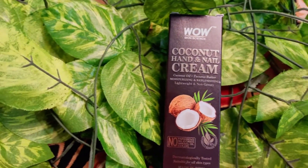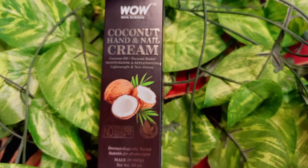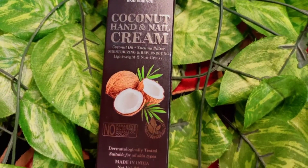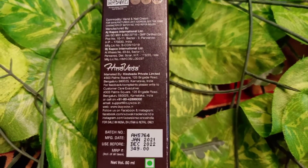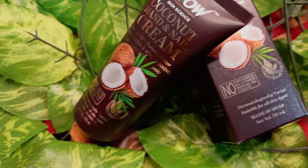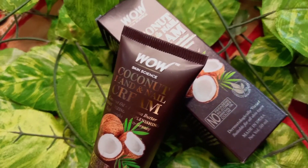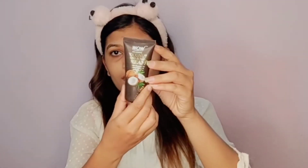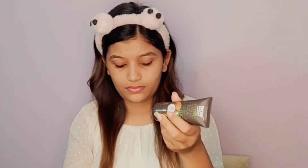I am going to share a newly launched product with you — the WOW Skin Science Coconut Hand and Nail Cream. This is a newly launched product and is very good for hand care. It contains coconut oil and tucuma butter, which moisturize and replenish your hands. The packaging has a QR code you can scan. It is a very light, non-greasy formula so you won't feel uncomfortable. It has no parabens, silicone, mineral oil, or color. It comes in tube-like packaging and is a dermatologically tested product.